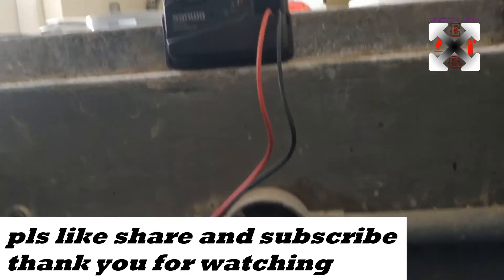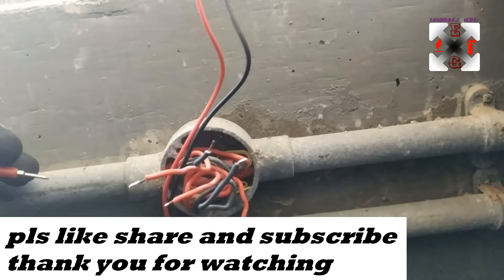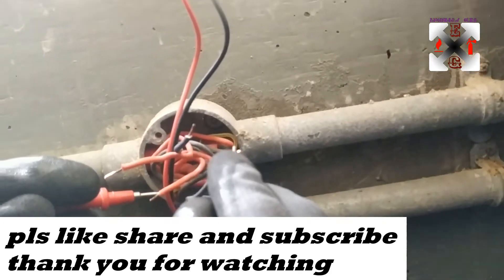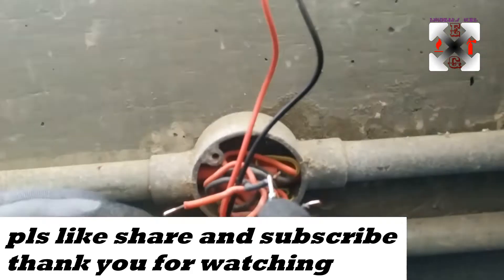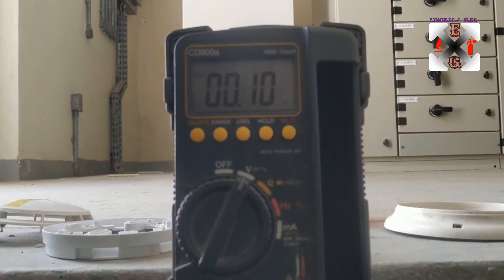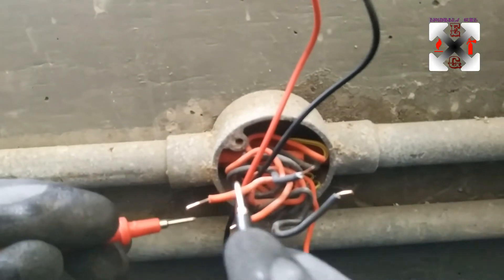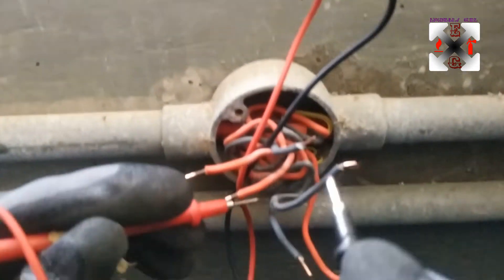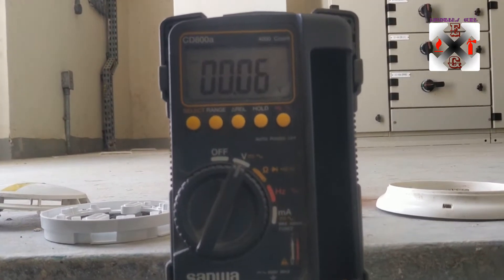We have a multimeter and we want to check for the cable that is coming in — to trace which cable is the loop in. There is nothing coming from this one, so we try to trace it from another side. That's also not coming. These two cables were connected together with loop in and loop out, so we check the next one.